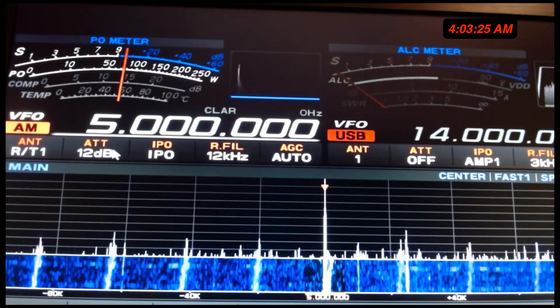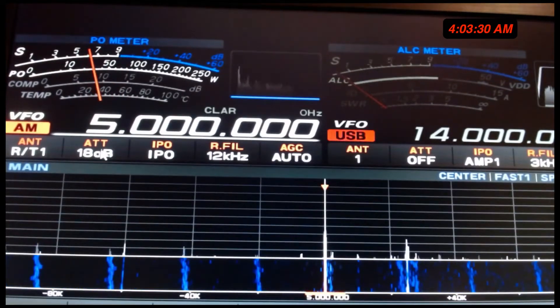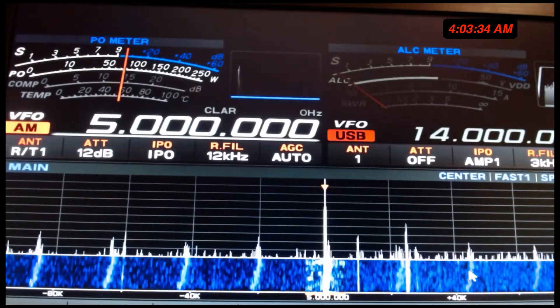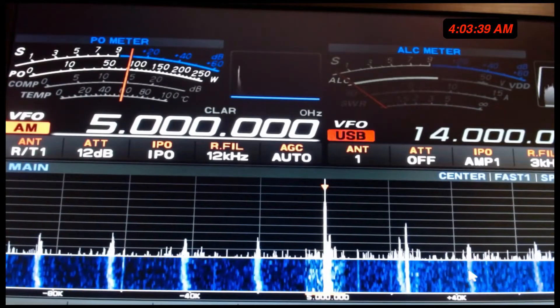Let's move it up to 18. There you go. That's why. That's the big difference.